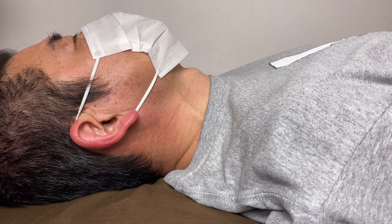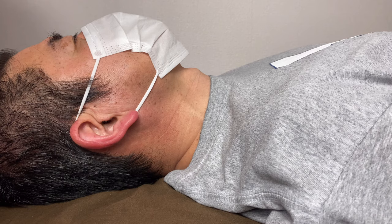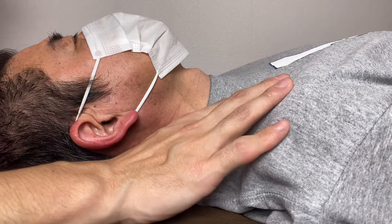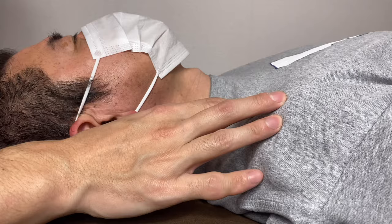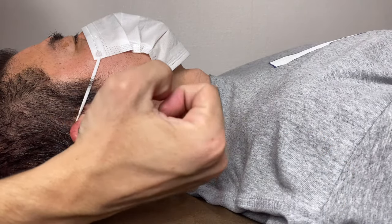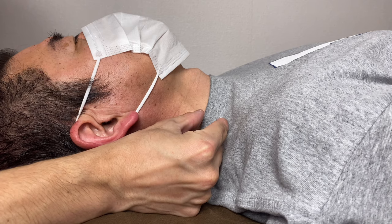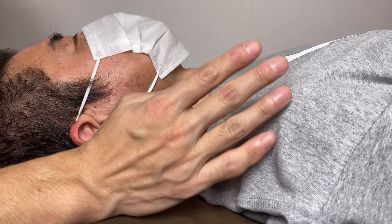In this video I am going to demonstrate how to do neural manipulation for the brachial plexus. The brachial plexus sends peripheral nerves for the upper body — around the chest, ribcage, shoulder, armpit, elbow, forearm, wrist, and fingers. This place is very important; if it gets tight, it can affect the rest of the upper limb.